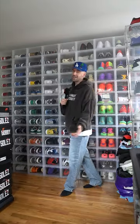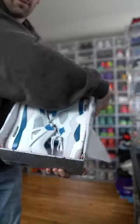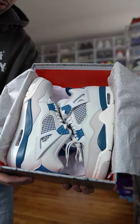Now we need a hat. We got this LA Dodgers hat, and you know we got to hit that dance of the day — y'all see it moving. We got the Jordan 4 military blue.